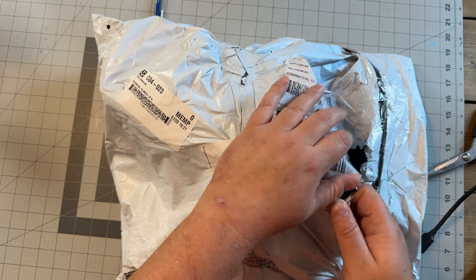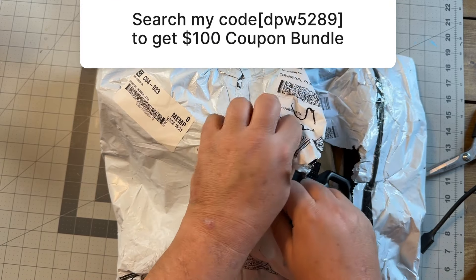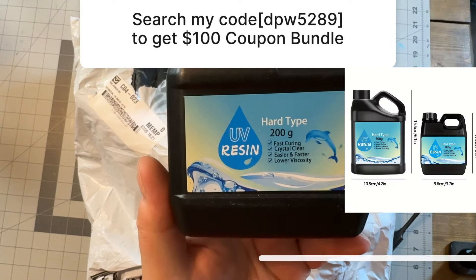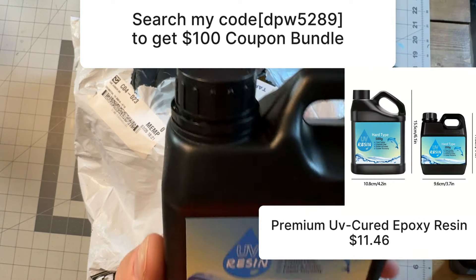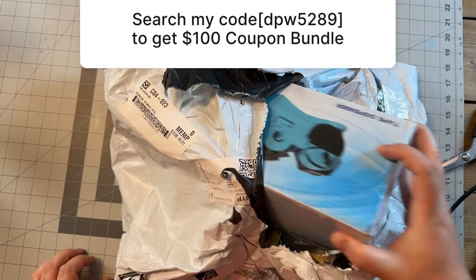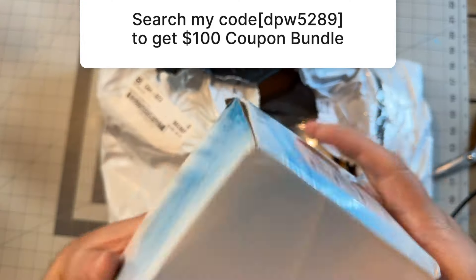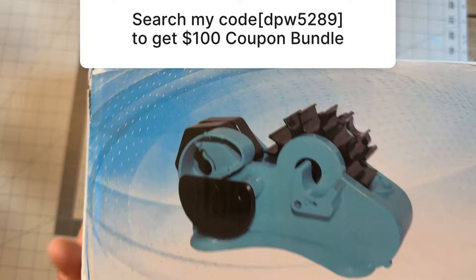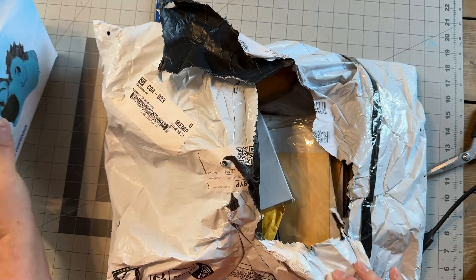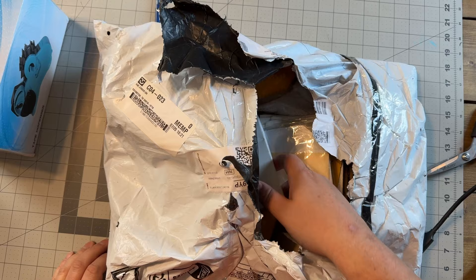Alright guys and girls, let's dive into this bag and see exactly what we got. First off we have some UV epoxy — I think that's going to be really cool. It's cured in the sunlight, I've been wanting to try it, seems like a pretty easy thing. I also got one of these fancy pre-cutting tape dispensers and I'm super excited about that. I've been needing a new tape dispenser, so that's super cool.